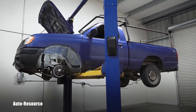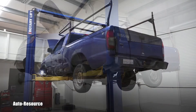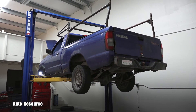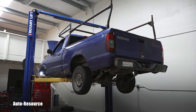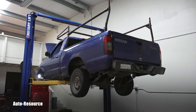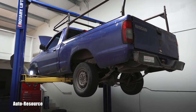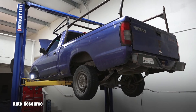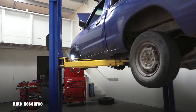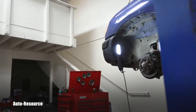Hello friend, welcome back to Autoresource YouTube channel. You are looking with me at a '98 Nissan Frontier two-wheel drive. It's time for another inspection — his owner came and picked up a completely serviced 2006 Frontier double cab, which you can see in different videos. I did a lot of stuff on that that was needed, and here we go.